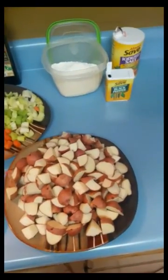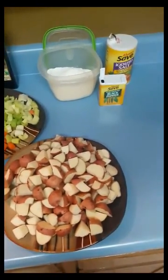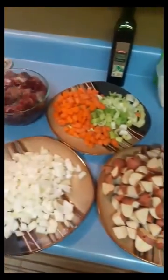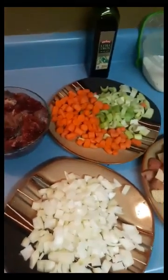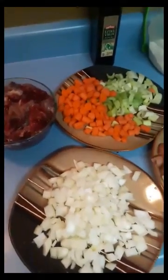Everything that you're gonna need I have right here. Got some salt, flour, pepper, potatoes, carrots, celery, onions diced, several pounds of beaver, and some olive oil. I don't measure anything — I just use what I think I'll need.